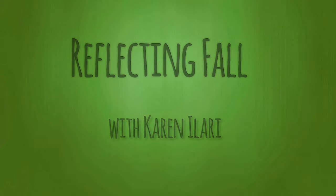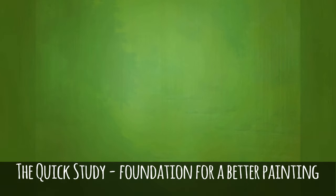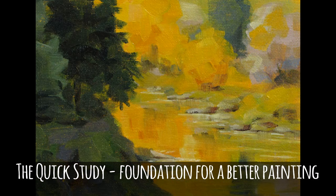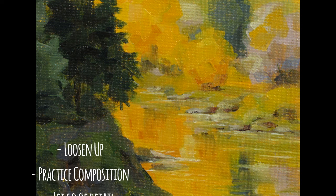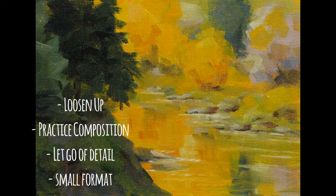Hi, Karen Nolari here. Glad you could join me. Today we're going to be painting a quick study. Quick studies are a great foundation for improving your skills and making a better painting. A lot of my students, the first thing that they say is that they want to learn to loosen up, and this is a great way to do it.